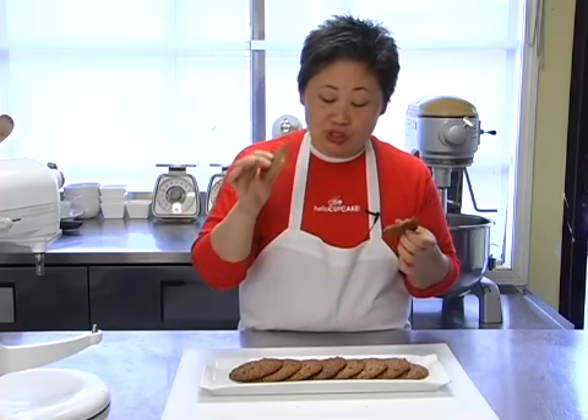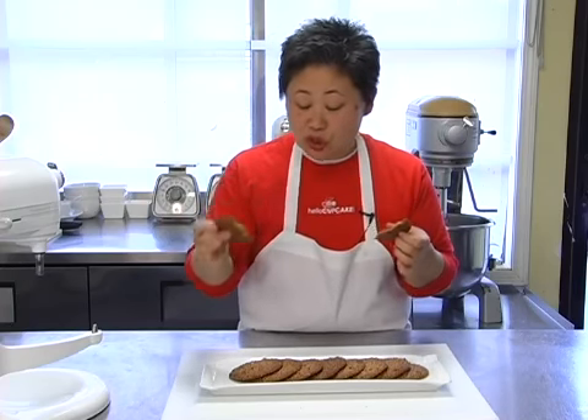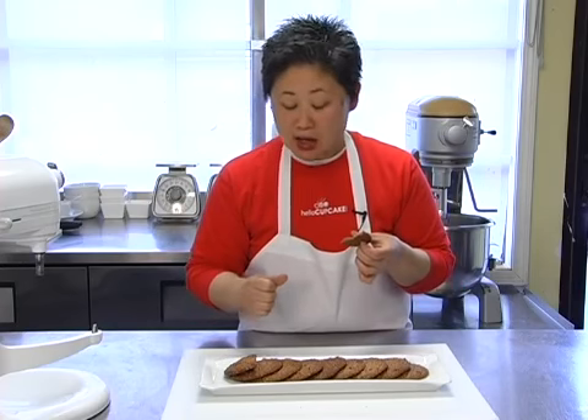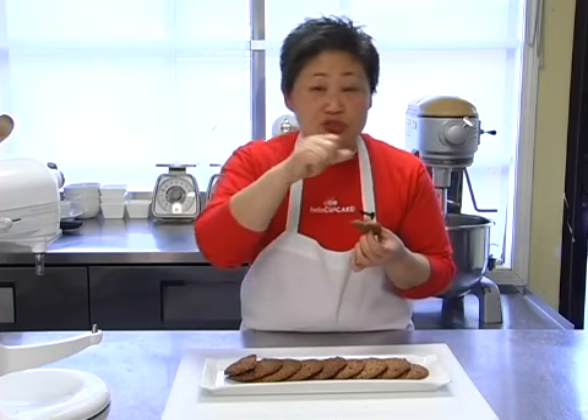There are other applications for these cookies — you could make great ice cream sandwiches with them. They'd also be a great base for cheesecakes. Or if you want to do a quick plated dessert, take a cookie, a scoop of ice cream, drizzle some maple syrup, sprinkle a little bit more toasted pecans on top, and you have a beautiful dessert.